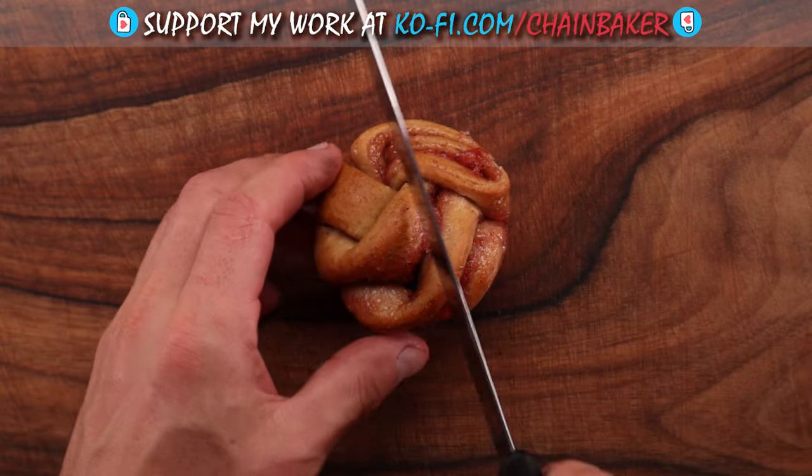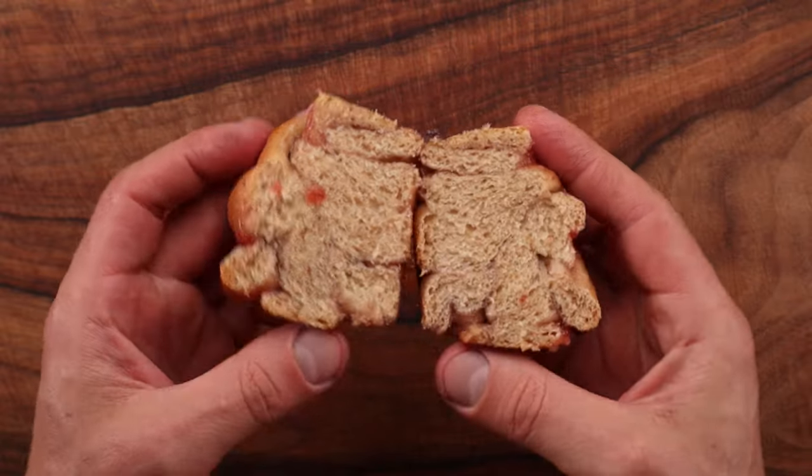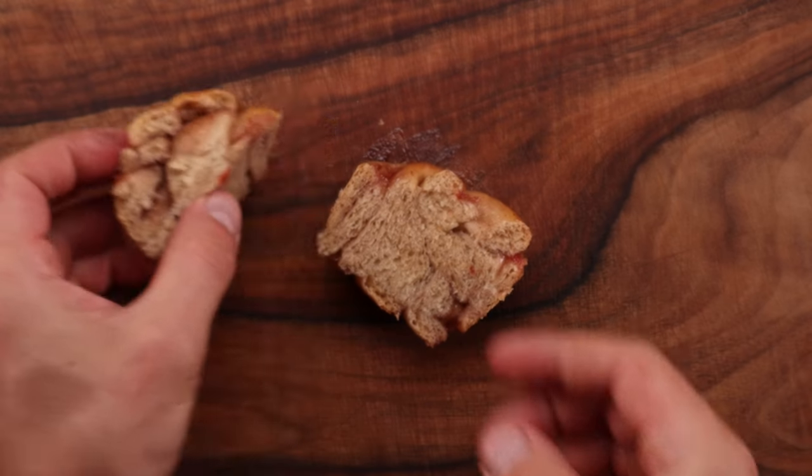I also made some little twisted muffins out of this dough. Jam was not the best filling for these — it all squeezed out the sides as I was twisting them up. But if you want to learn how to make little bread knots like these, you'll find a dedicated recipe linked below this video.